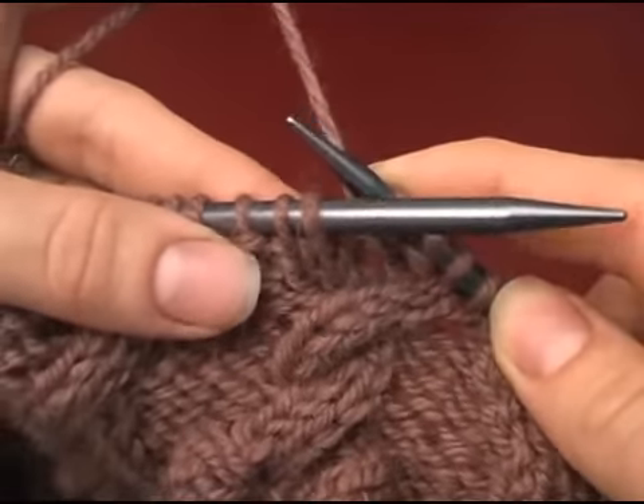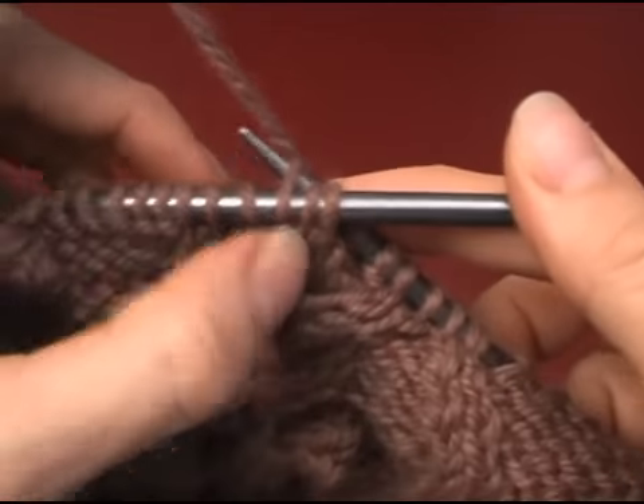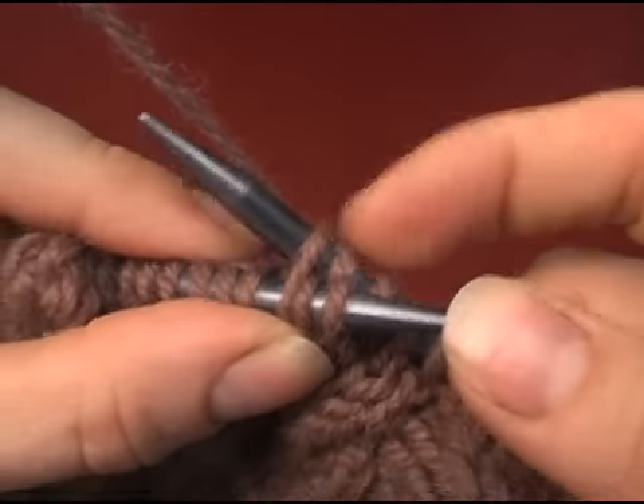But instead, without a cable needle, what I'll be doing is I'm just going to grab this stitch from behind and I'm going to slip these stitches off the needle and then quickly back on to the left needle, removing this stitch in the process.